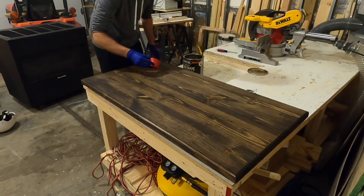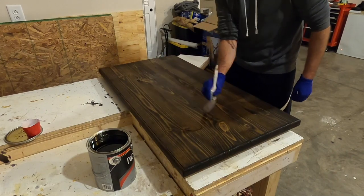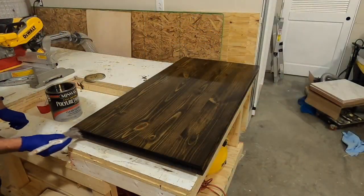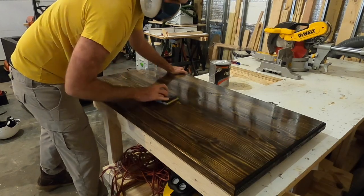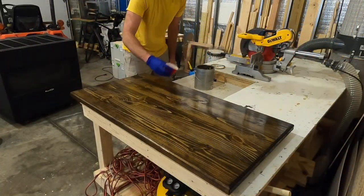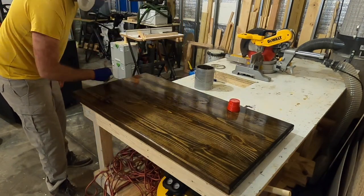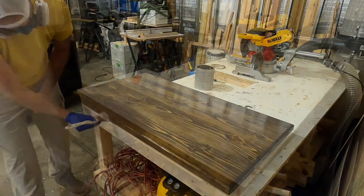I let the stain dry for at least 48 hours before applying the finish. I used Minwax gloss polyurethane — two coats total. I sanded between coats about 24 hours after the first coat dried using 400 grit sandpaper, then applied a second layer. Don't forget to get the edges, as that leaves a better overall finish.